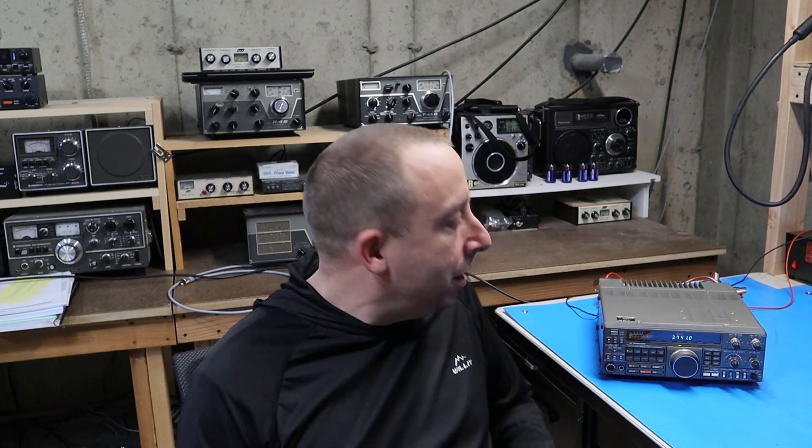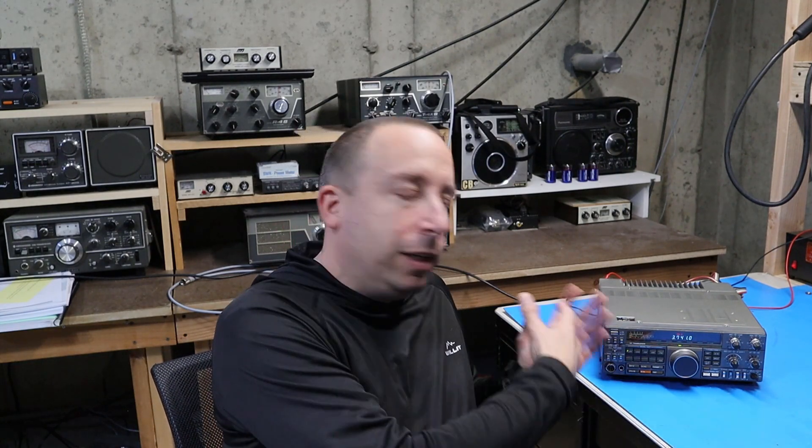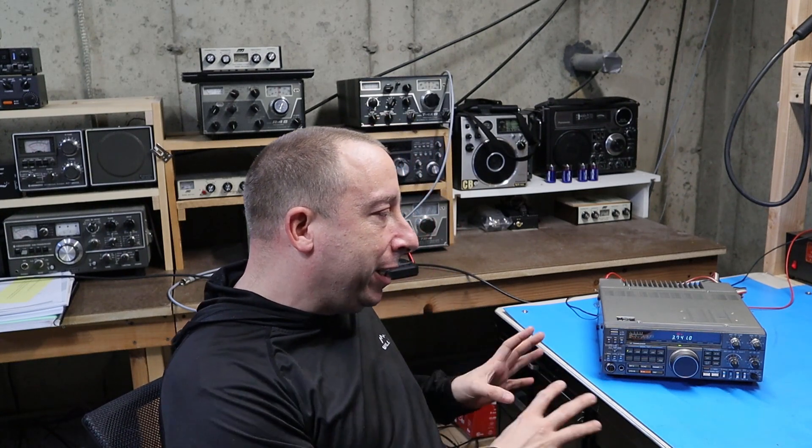The problem is that the radio is completely off frequency. I think all we need to do today is figure out how to get the receiver aligned and then it'll be usable again. I probably ought to go through and recap the whole thing too, but I'm not going to do that right now. I'm just going to try and get it aligned so I can use it for a while. When I get some more time and bandwidth, maybe I'll completely gut the thing, replace all the capacitors, and give it a thorough going over.